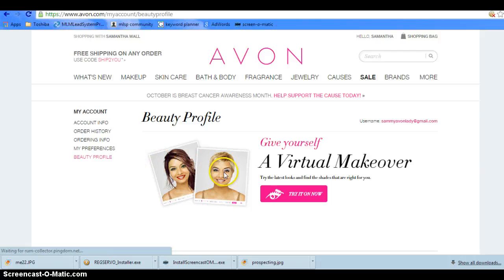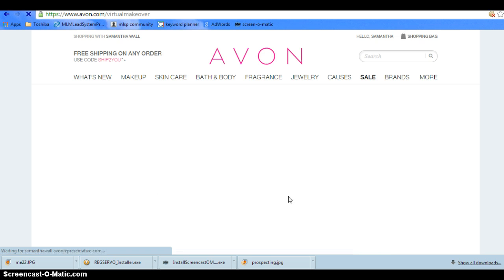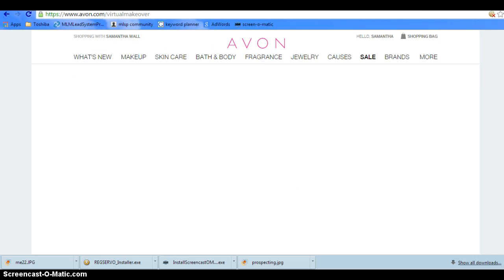You're going to go to Beauty Profiles and then click Try It Now. I suggest that you take a picture with no makeup on — a straightforward picture — so that you can actually get the best out of this cool little feature.